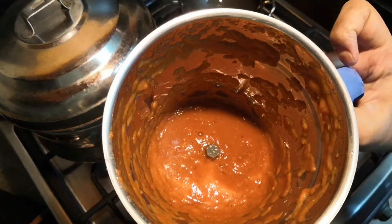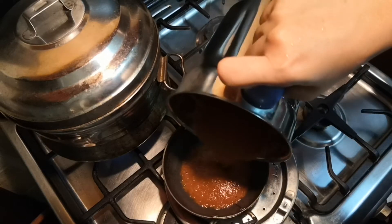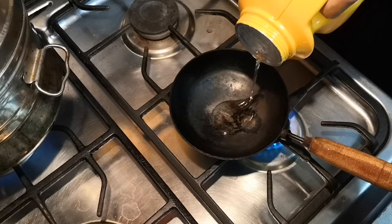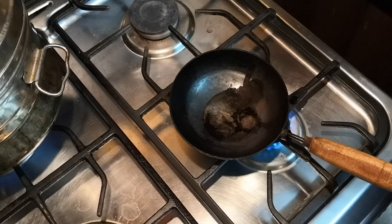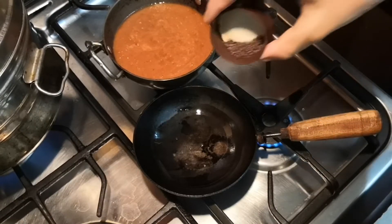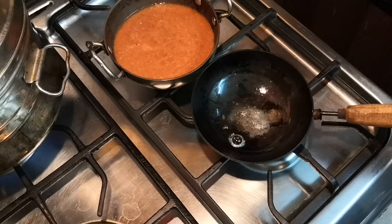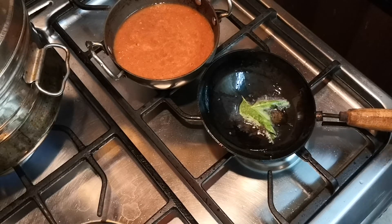The puree is ready — blended into a fine paste. Pour this into a small kadai or saucepan. Now we need to season this chutney. I've taken a pan, add one tablespoon of coconut oil. When it's hot enough, add half a teaspoon of mustard seeds and let it splutter completely.